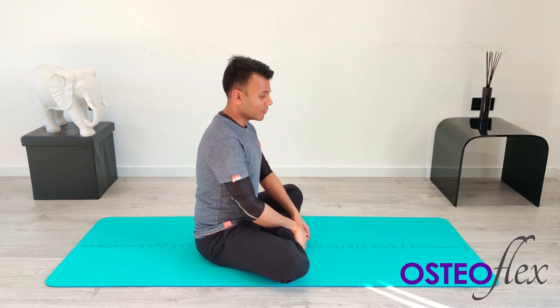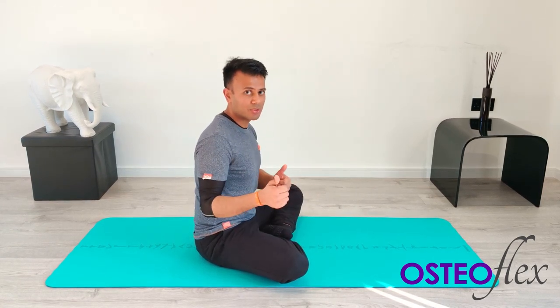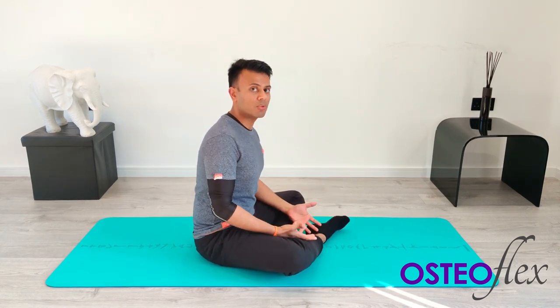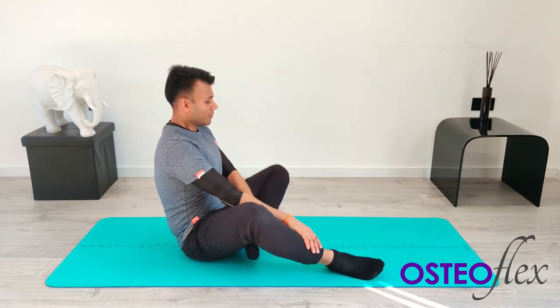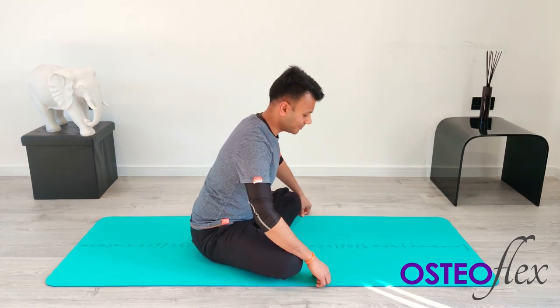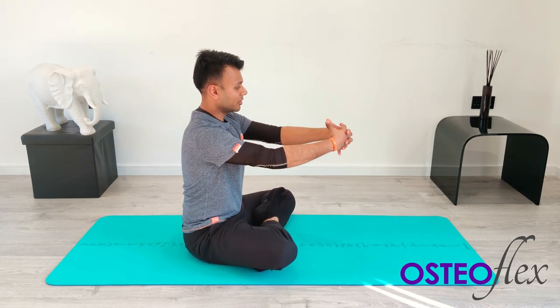We're going to start off by sitting today to focus on our upper back and shoulder blades. Find your most comfortable sitting position — if it's cross-legged, that's great. If you can't sit cross-legged, try sitting with your legs folded, or with your legs open in front of you. For the benefit of the video I'll be crossing my legs.